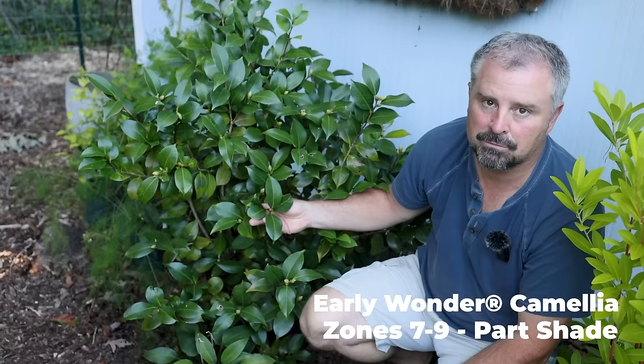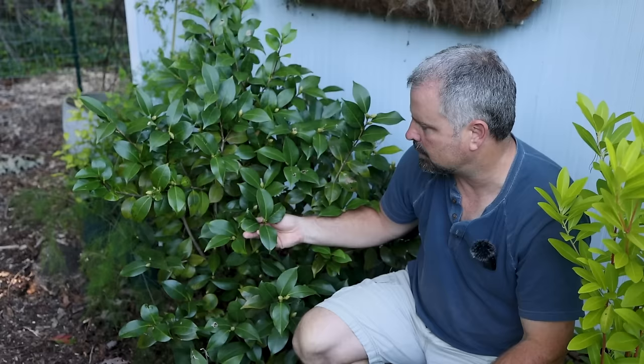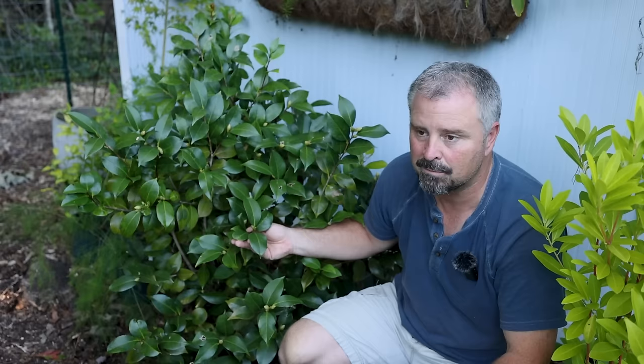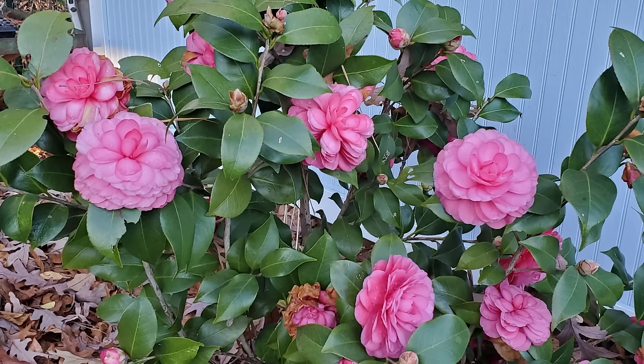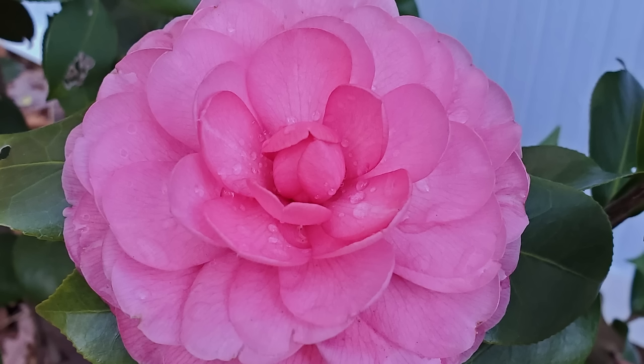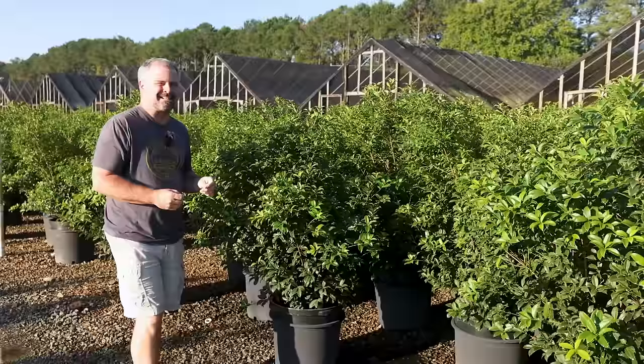Early Wonder camellia is a Camellia japonica that's very interesting because it actually blooms in the fall. Most Camellia japonicas bloom in February, March, April after they get some cold during winter — they carry flower buds through winter and open then. This one will actually start opening flowers at the same time camellia sasanquas bloom in fall and then continue to bloom anytime it has warm days right on through March and April. We had flowers on this thing for almost six months last year. Really amazing formal double flower, beautiful pink. It's listed six to eight feet on the tag — it's a Camellia japonica with an upright habit — and almost certainly it's going to blow through 10 feet if you let it.